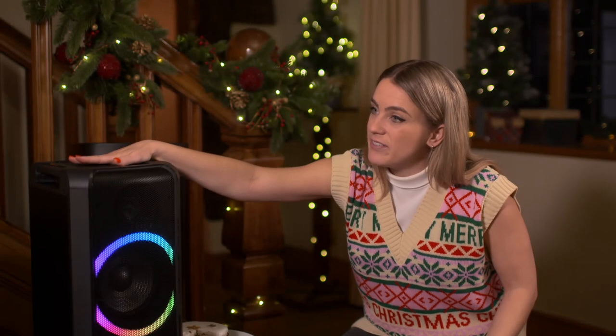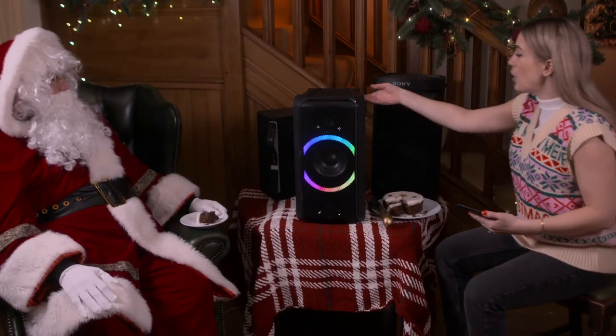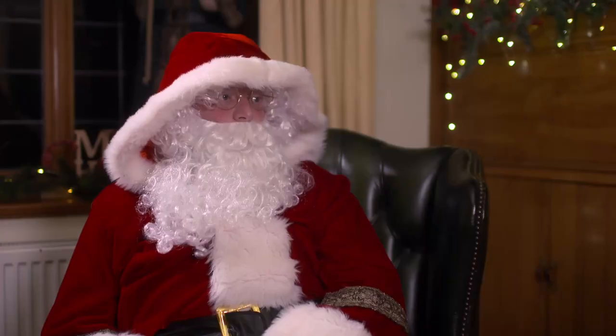Do you think it gives a lovely bass sound? Loving the bass on that one. With this one, Georgie, is it portable for my sleigh? Well, it's got handles so it's portable in that sense, but unfortunately it does have to be plugged into the mains. So it doesn't come with a battery. Right, the next speaker is the Sony — it's the biggest one of the bunch. It's the Sony XP500, and it too comes with its own light display.